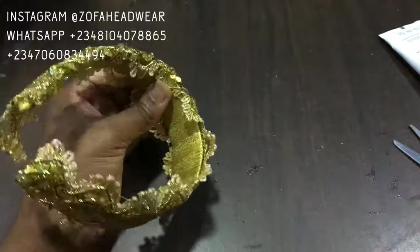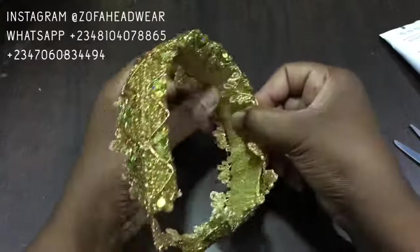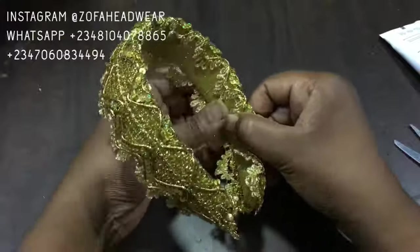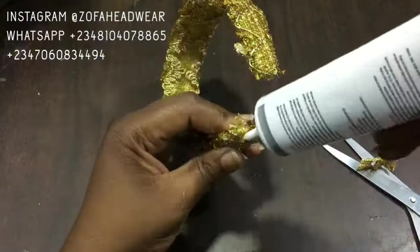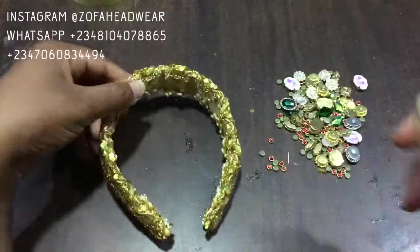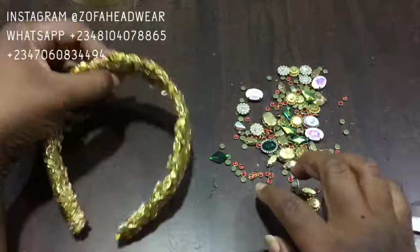I hope you have enjoyed every step. If you have any questions I am here — don't be a stranger, follow me on Instagram at Zofa Headwear and at Zofa Headwear School. I also have online classes in different headwear. This is what the headband looks like — you can even rock this alone! Thanks for watching, see you in Part Two.